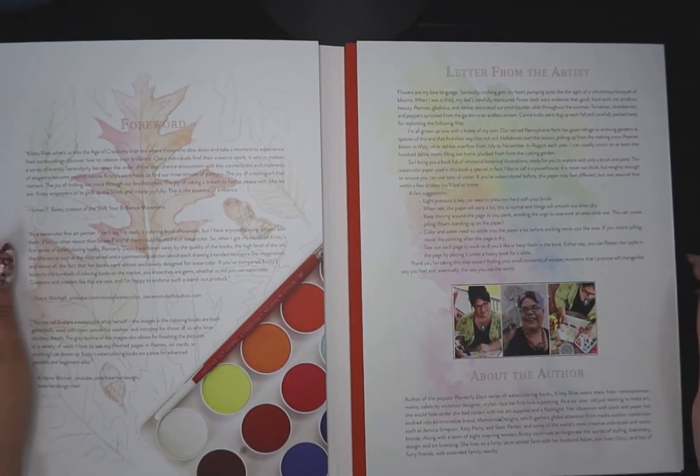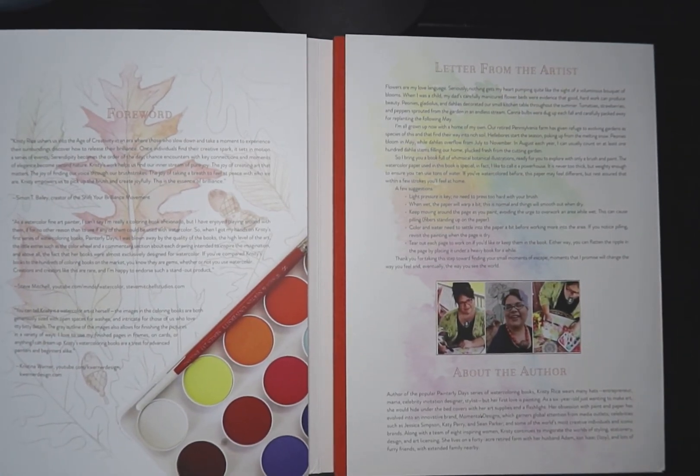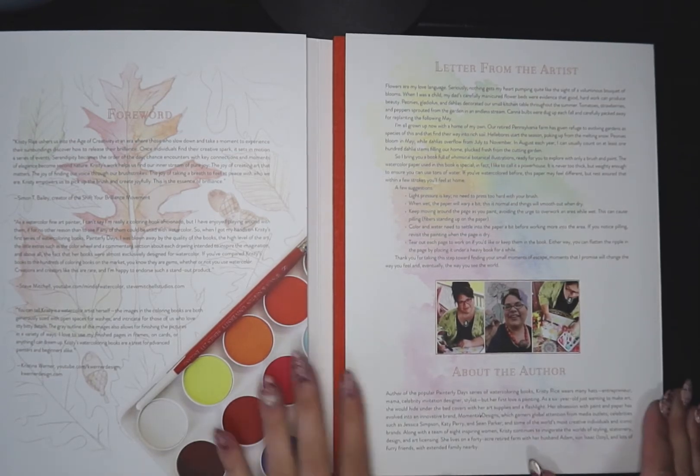And I love that — the joy of taking a breath to feel at peace. That's what we all need. She has a letter from the artist with a few suggestions. Light pressure is key; no need to press hard with your brush. When wet, the paper will warp a bit — this is normal and things will smooth out when dry. Keep moving around the page as you paint, avoiding the urge to overwork an area while wet, as this can cause peeling. Color and water need to settle into the paper before working more into the area. If you notice peeling, revisit the painting when the page is dry. You can tear out each page to work on or keep them in the book, and you can flatten any ripple by placing it under a heavy book.